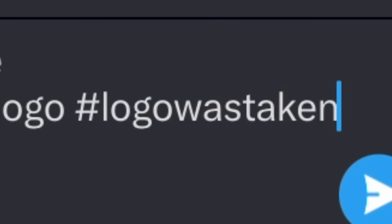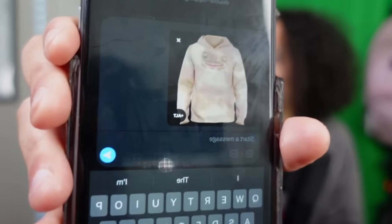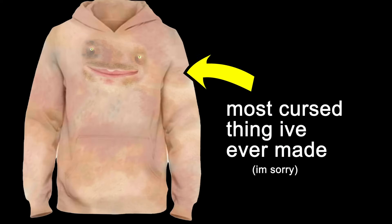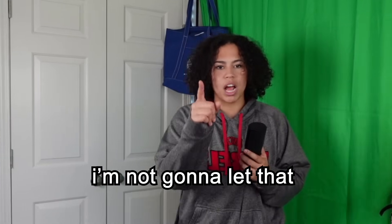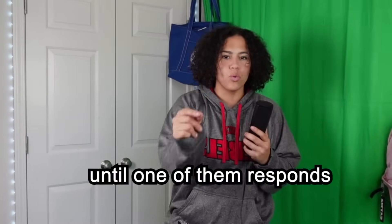Hashtag logo was taken. I made him some new merch. I think that's very — I would pay for it. I know you would pay for it, too. Hopefully he responds, because in my last video I turned YouTubers into their logos and none of them responded. But today, I'm not gonna let that happen. I am going to keep turning people into their logos until one of them responds.